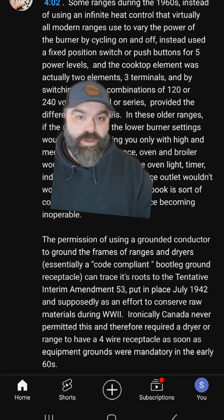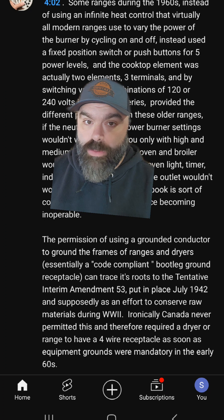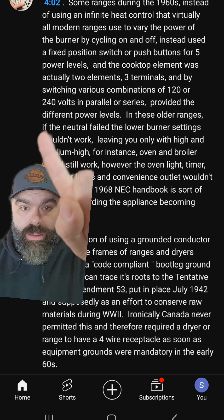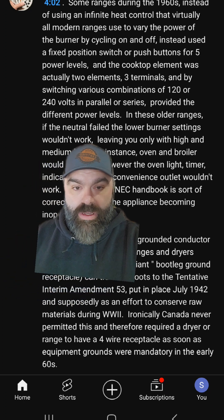Anyone who follows my channel knows I've been doing a lot of videos on old stoves showing neutral and ground as one conductor. I also posted that on my YouTube channel, and this guy commented with a ton of information about why there would be imbalances, when there was 120, when there wasn't — all kinds of great stuff.